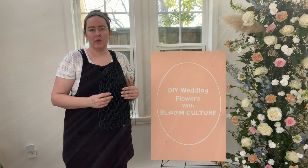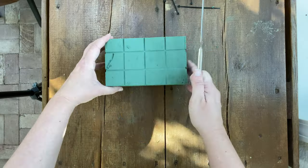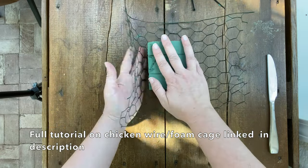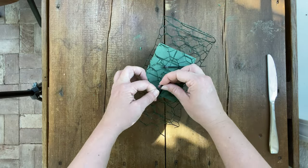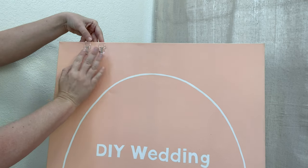Another thing you can do to attach flowers to a flat surface is get one of the floral foam bricks and cut it down to size. You don't want to use an entire brick, but once you've cut it down to your desired size — maybe about a third of the brick — you can wrap it in chicken wire and then attach it to any part of your canvas or flat surface using 3M hooks.